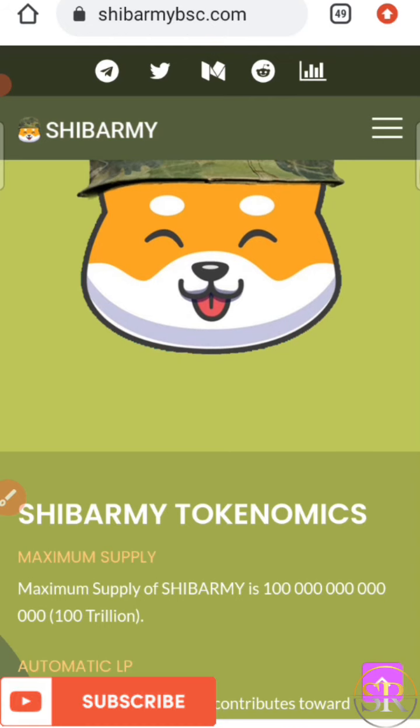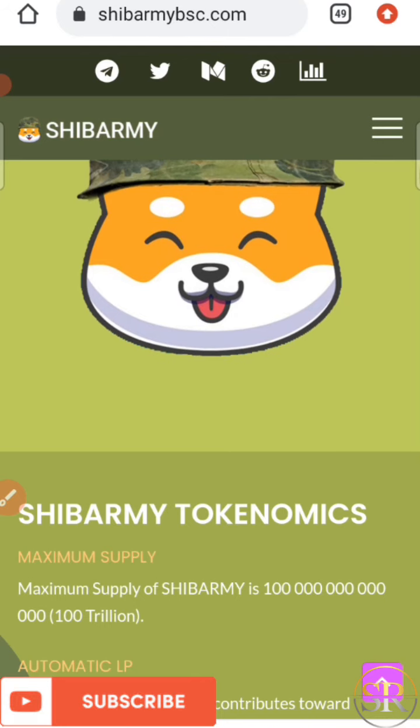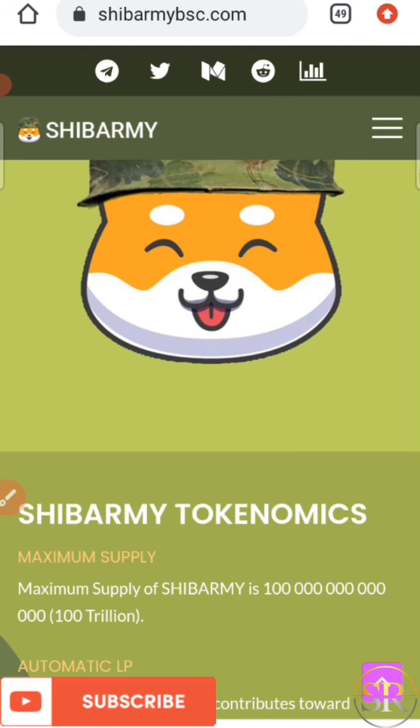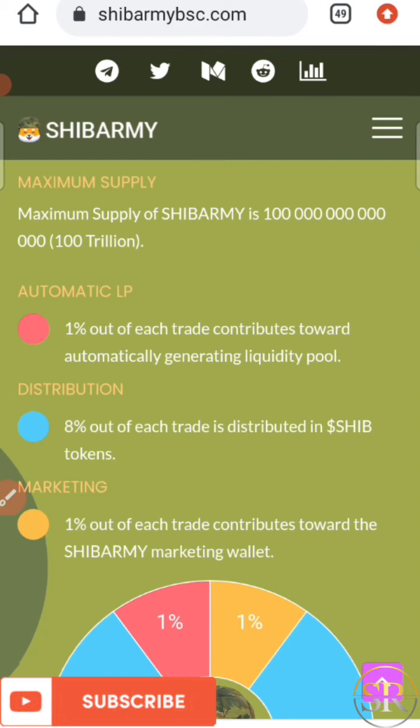Here is the Shiba Ami tokenomics. The maximum supply of Shiba Ami is 100 trillion, and that amount is currently in the market. The automatic LP is 1% — that is, 1% of each trade contributes towards automatically generating the liquidity pool. And 8% of each trade is distributed as Shiba Inu token dividends. Their tokenomics looks good.